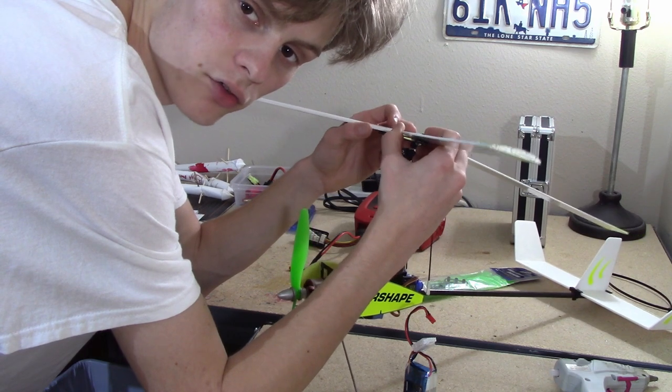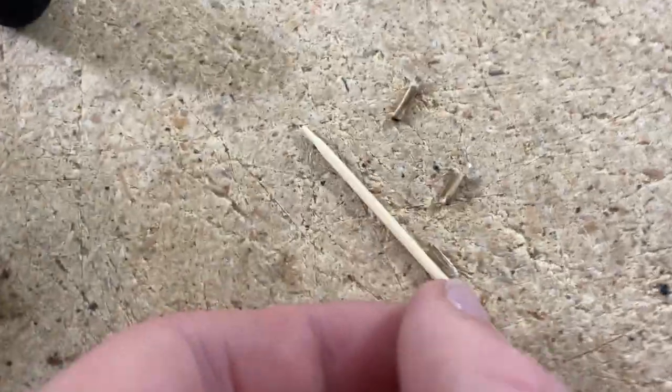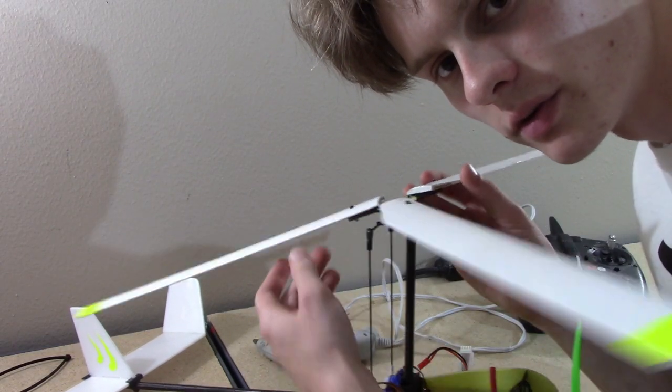I need to figure out what size dowels these are — they look just like toothpicks. And I figured out that those little dowels are actually just regular-sized toothpicks. I also went ahead and tightened these bolts so that the rotor blades are a little bit tighter on there.